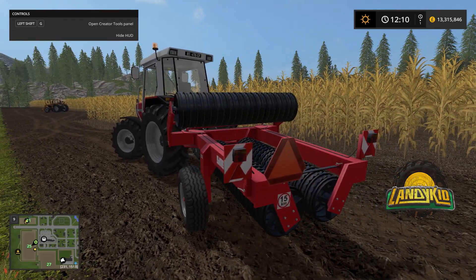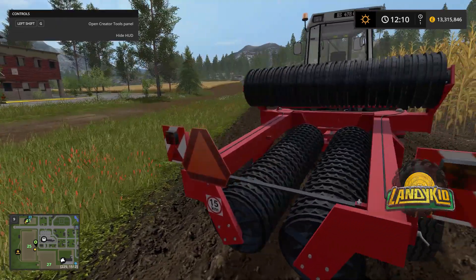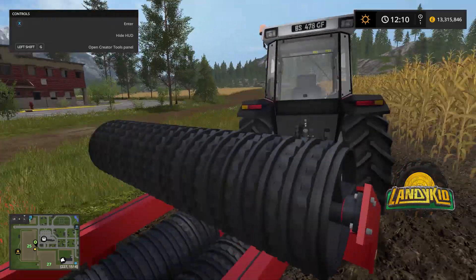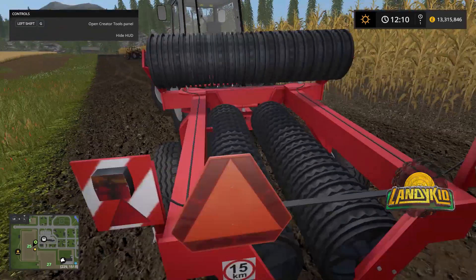Pretty nice one actually. It's a roller, but in reality rollers don't do anything in games, so it cultivates and sprays. It's a very nice looking thing. This is the first implement I've done — I've had a couple of requests to do this. Looks like each individual disc has been modelled on all of them, which is pretty cool.